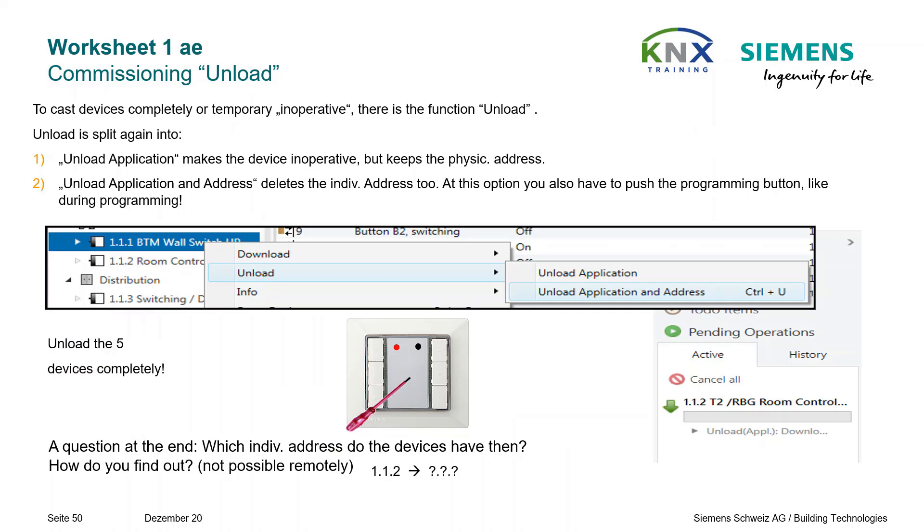Commissioning unload: we want to practice the unload function a second time. To render devices completely or temporarily inoperative, there is the function Unload. Unload is split into two options: Unload Application — makes the device inoperative but keeps the physical individual address; and Unload Application and Address — deletes the individual address too, requiring you to push the programming button as during programming. If you want to unload remotely, you can press the program button, but there is a trick to avoid this, as we used during our first unload.